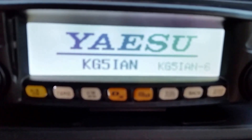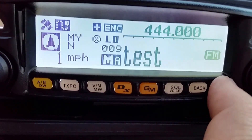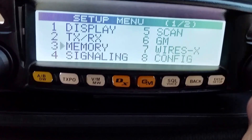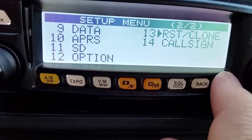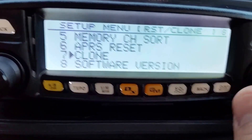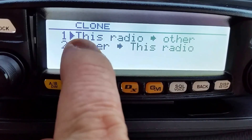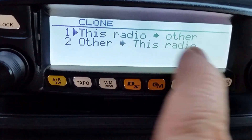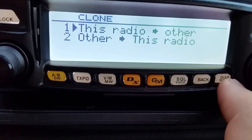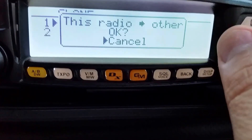We're going to go ahead and power on the unit. We're going to go over to where it says Display and hold it down for a second, then roll the knob all the way to number 13. Hit enter or display setup. Then roll the knob all the way to number 7, which says Clone. See where it says 'this radio to other' — others meaning your laptop or other machines. So we're going to select 'this radio to other' and hit the display setup button. We'll get it set up and ready — roll the knob to OK — but we're not going to press it just yet.